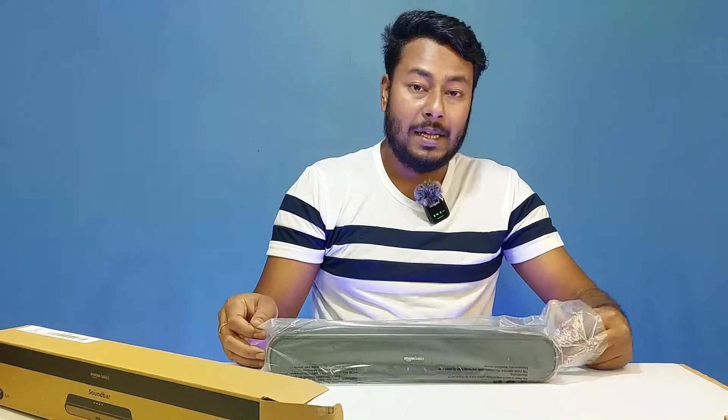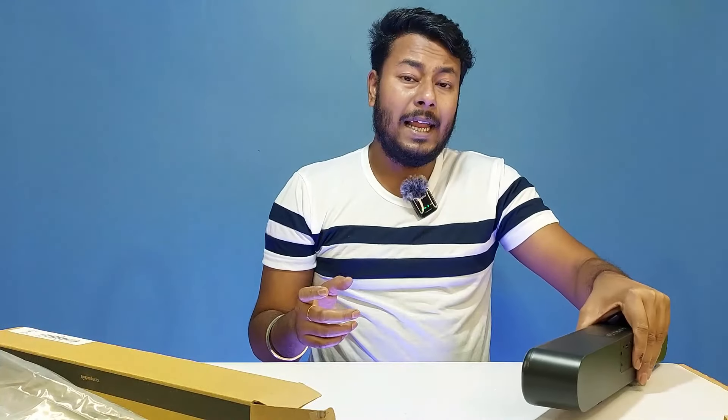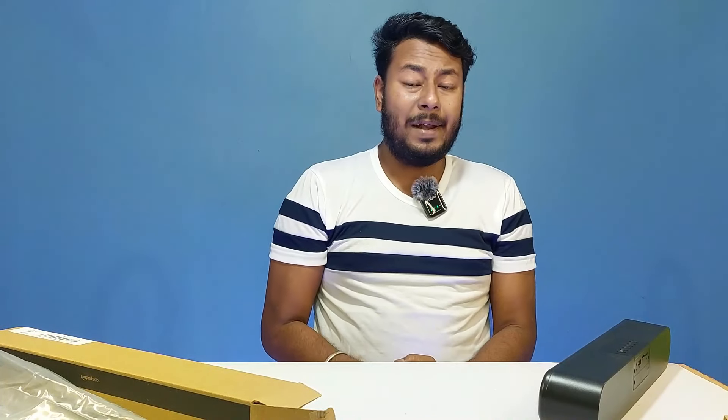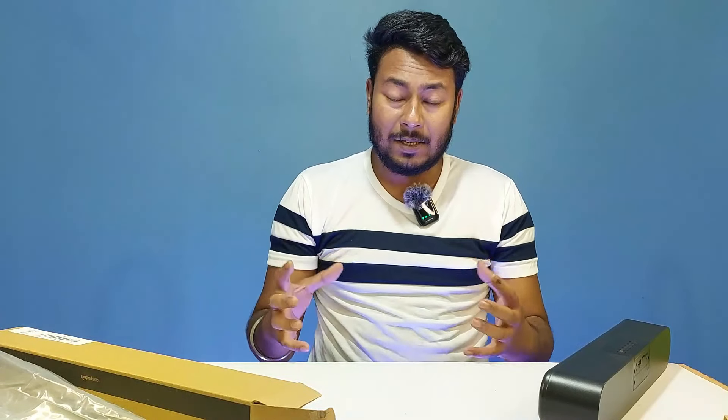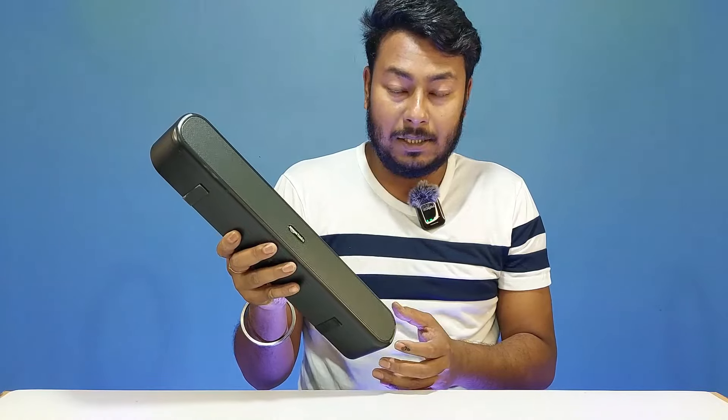Here is the soundbar — the brand new Amazon Basics X12. It features a completely matte black design. The first time powering on the unit, you press the power button and the soundbar powers on.